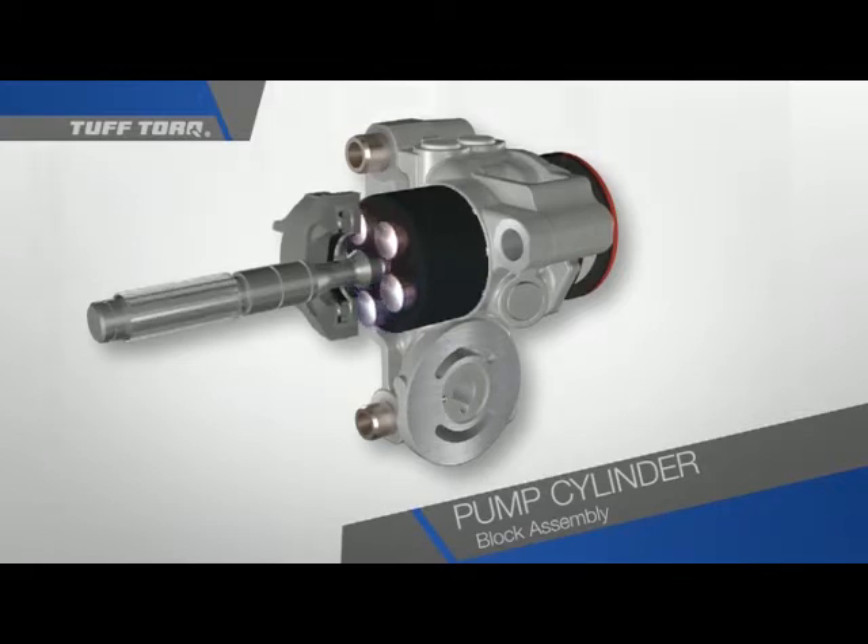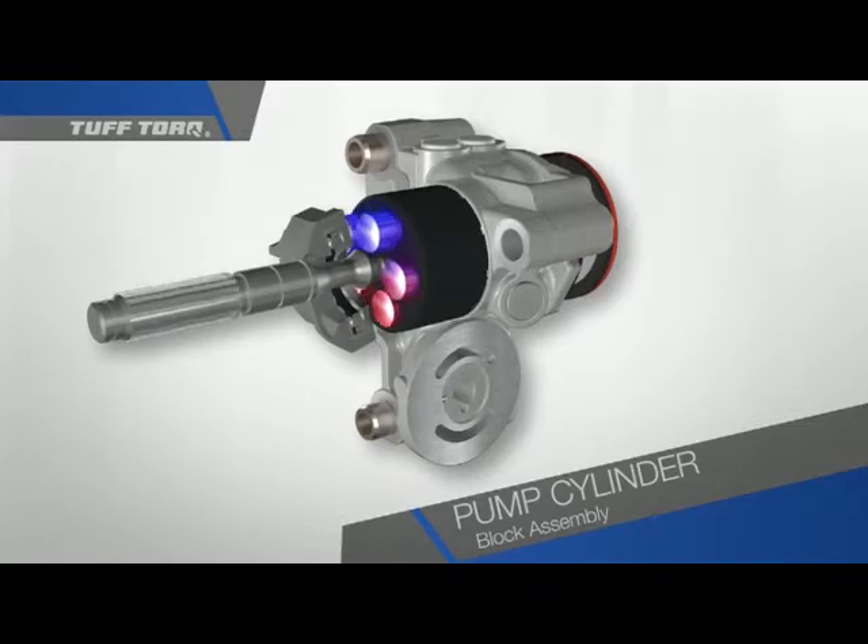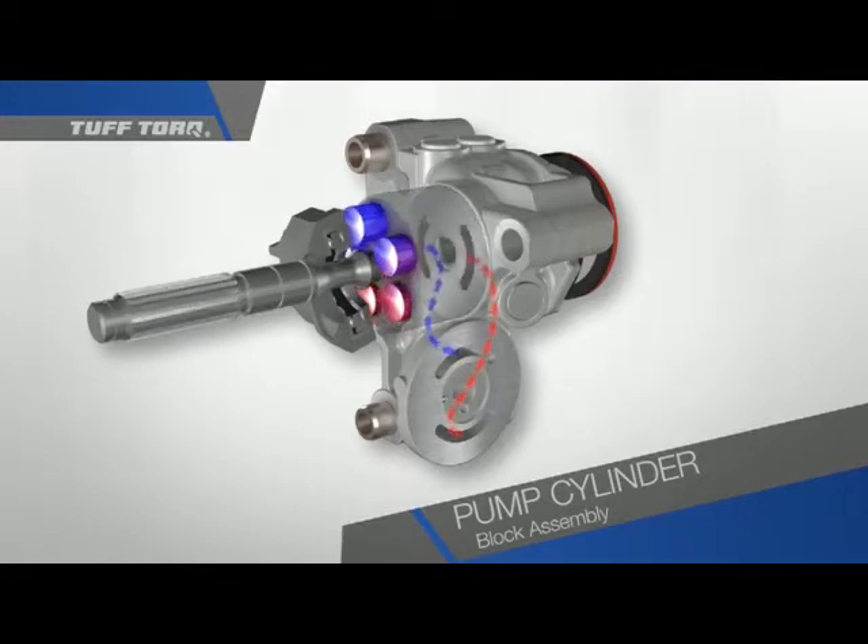We can control the flow from zero up to 100%. It is a fully variable system. Now see what happens when we apply pressure to the opposite side of the swash plate. The pistons that had earlier been released are now compressed and vice versa. The effect of this is that the flow of oil is also reversed. The pump cylinder block assembly takes the energy from the turning shaft of the engine and transfers that energy to the flow of oil through a passage in the center case.